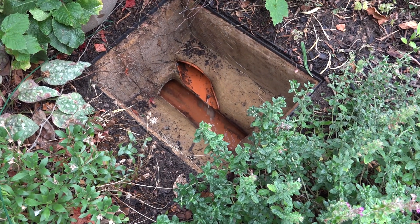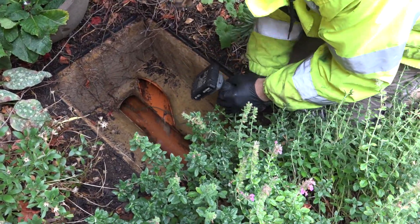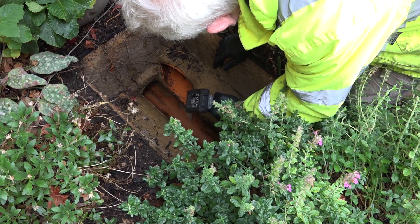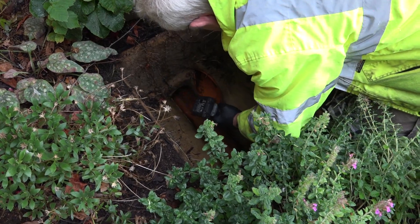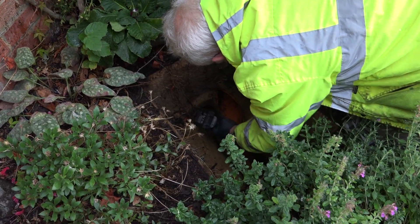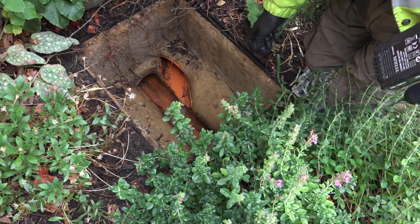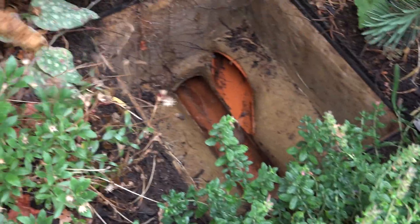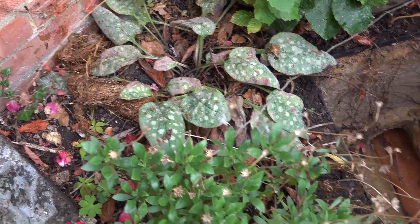Anything come out? Yeah. Still backing up a bit though. It went up around the bend last time, didn't it? A bit more penetration. Here we go. More roots. Yeah — the root cause. Nice. So many roots.